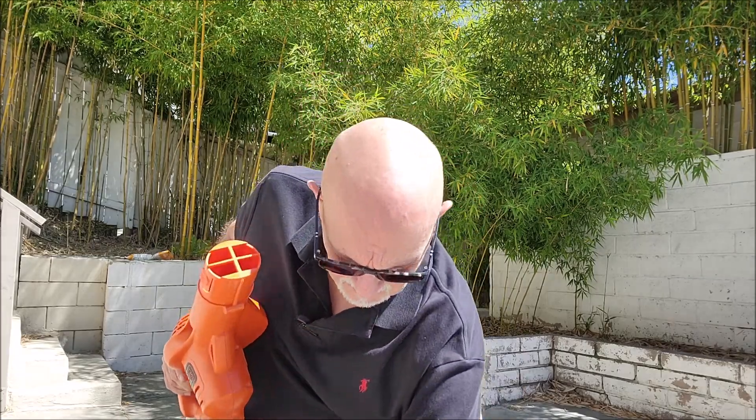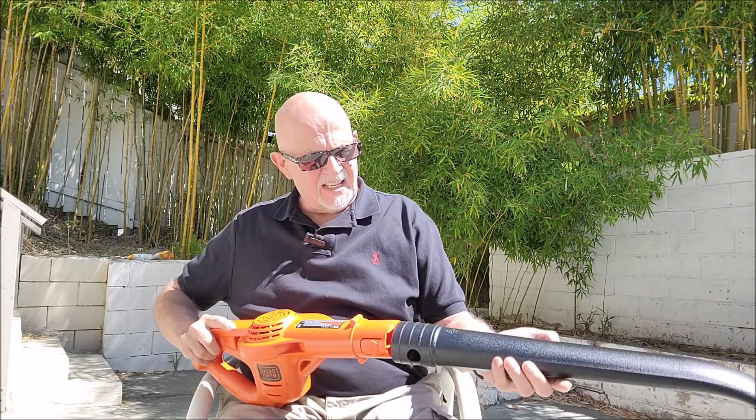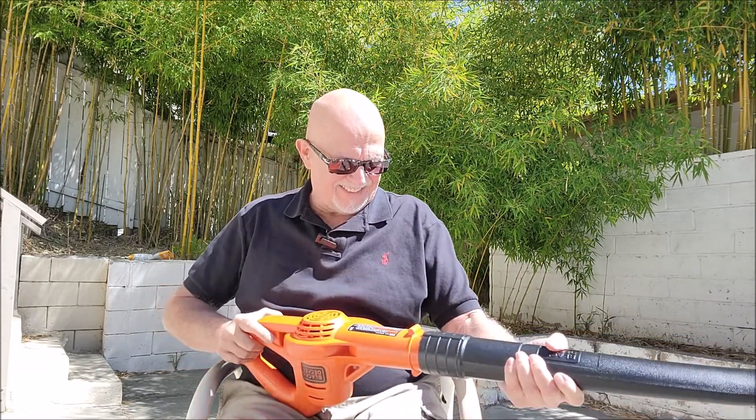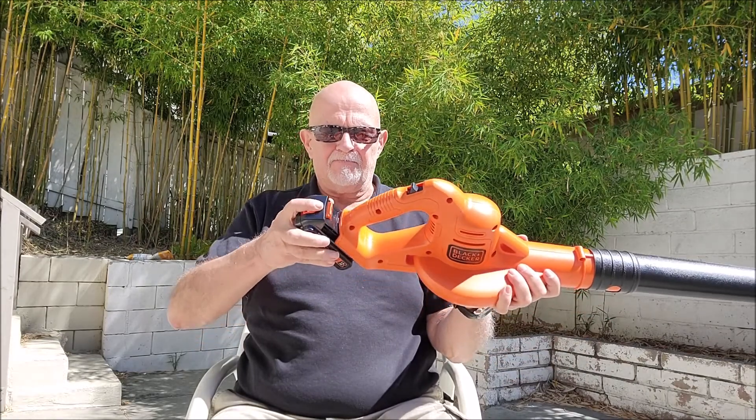Just recently got this in. This is a Black & Decker leaf blower — you can see it right there. It comes with this 1.5 amp 20 volt lithium battery. It's small, it's lightweight. Let's see how it works.